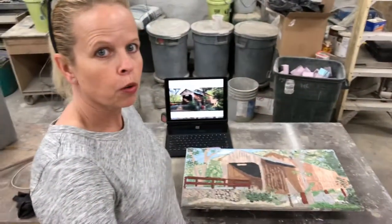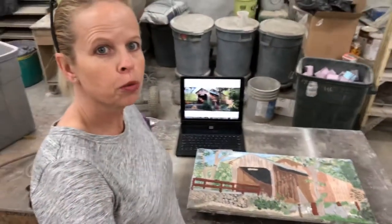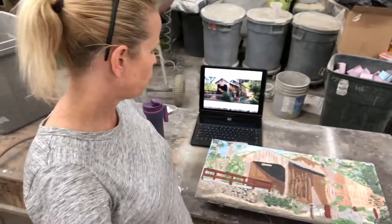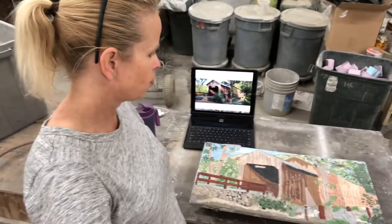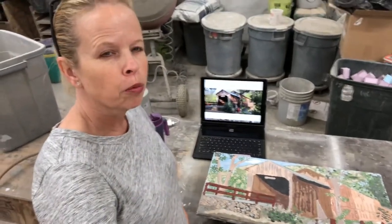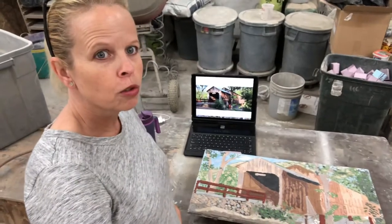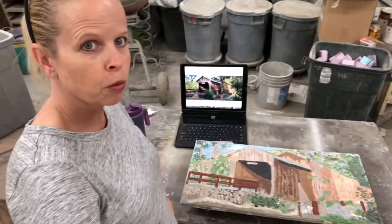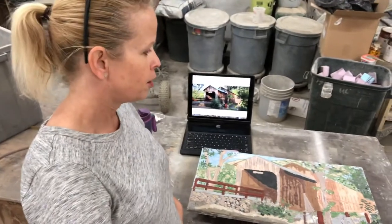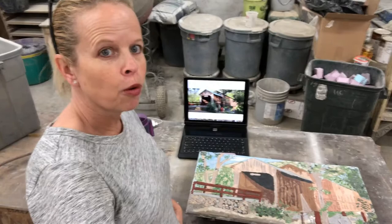Good morning. This morning we're going to do a little grout job on this art piece — this is the covered bridge piece, the Honey Run Bridge. We're going to grout in probably seven or eight colors this morning. This is what it looks like right now, and this is the photograph that we're working from. This piece is for my niece Allie.